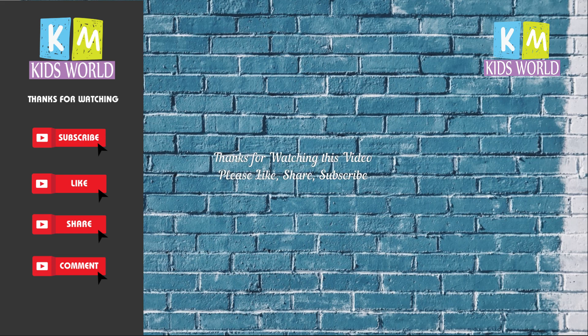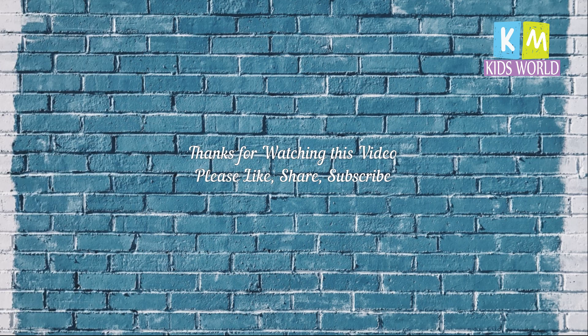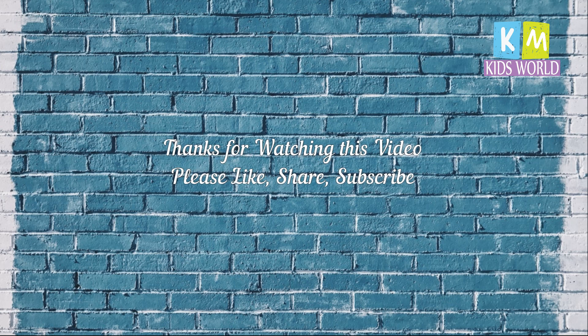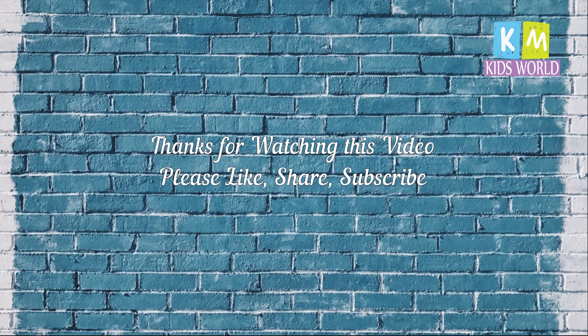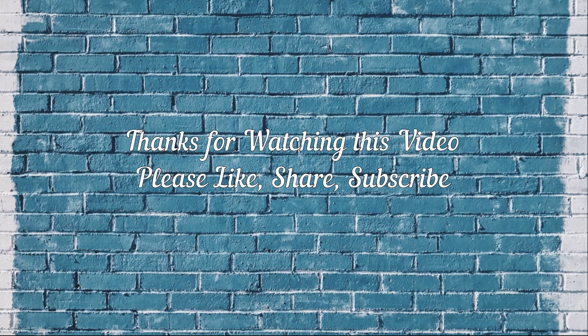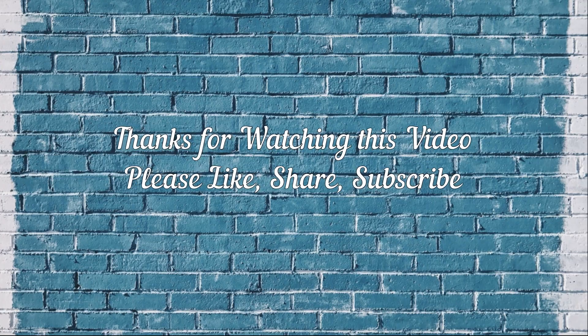Thank you for watching this video. Don't forget to subscribe to our channel. We'll see you next time.